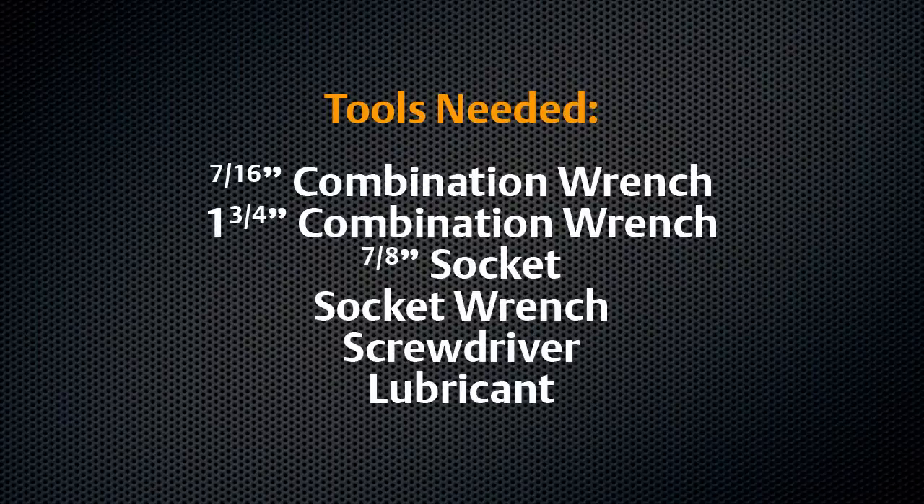For this operation, you will need the following: a 7/16th combination wrench, 1-3/4 combination wrench, 7/8th socket, socket wrench, screwdriver, and lubricant.